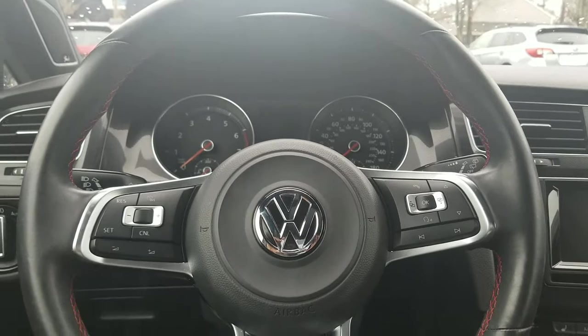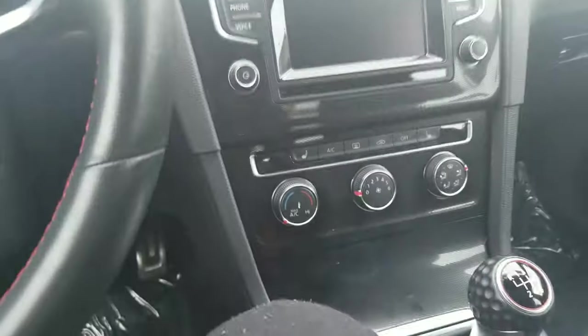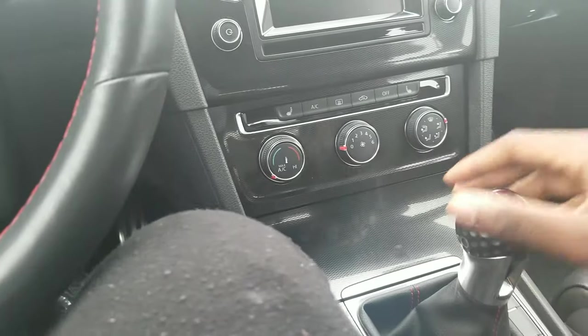Last but not least, I'm gonna show you how to launch a car, because who doesn't want to learn how to launch a car? To do that it's very simple. Put the car back in neutral — the way you can tell it's in neutral is you put it in the middle and shake it like this. If it moves side to side freely, you know it's in neutral. Make sure your foot's on the clutch.